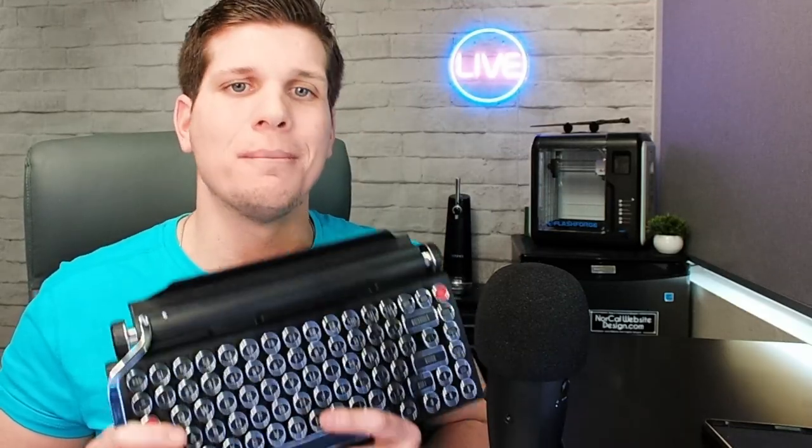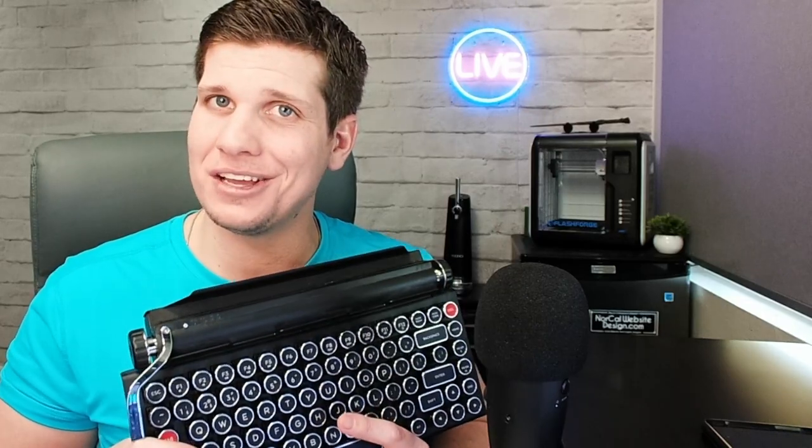The Quirky Writer S Typewriter Bluetooth Keyboard. Is it any good? Let's find out. Stick around.